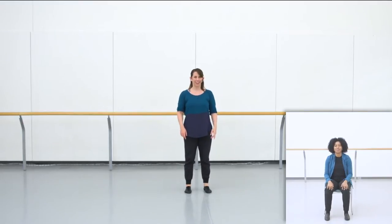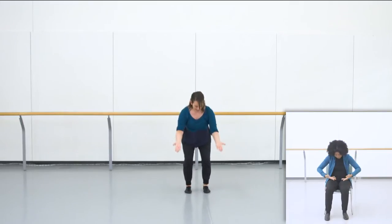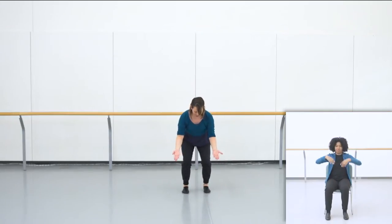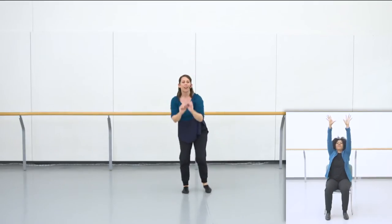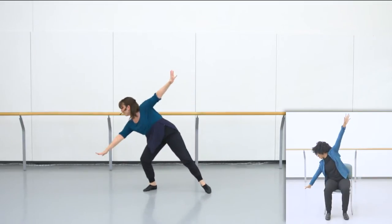So just like before, we get to do two sets of that movement. Try that with me, ready? Five, six, seven, eight. Going high and down. Second time and down. From there you do your beautiful reach up, reach out, reach up, reach out.